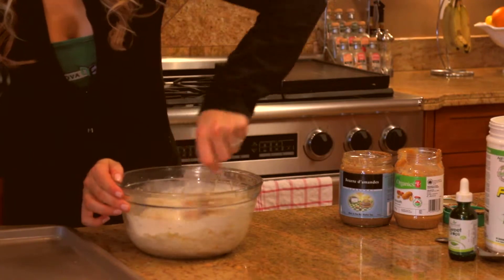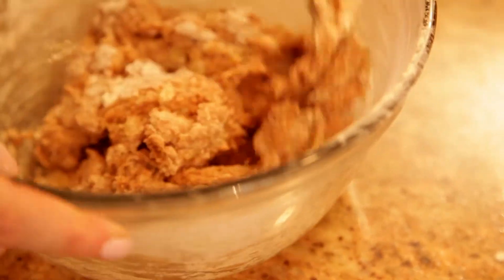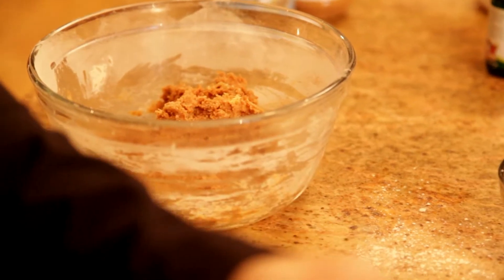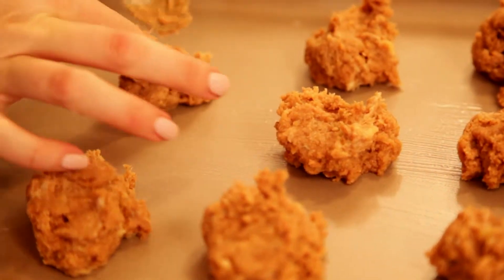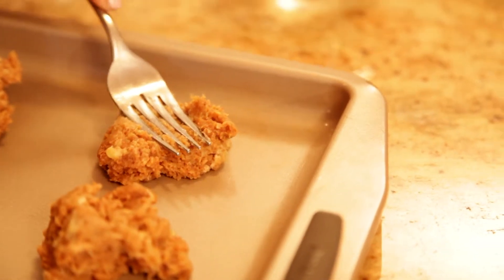Mix all ingredients well using a fork. Scoop rounded tablespoons onto a greased cookie sheet. Press down with a fork and bake for 12 minutes.